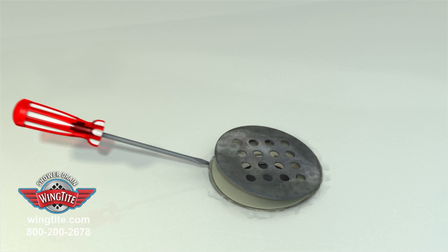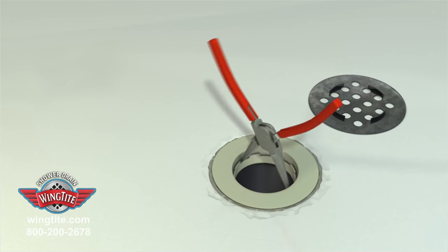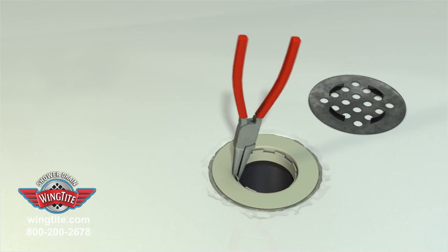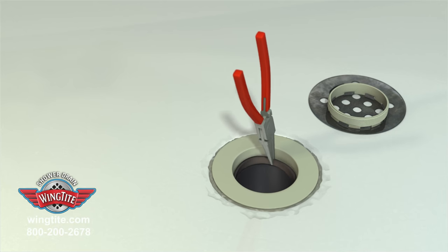Remove the drain cover with a flat blade screwdriver. Extract the compression gasket, exposing the 2-inch pipe riser and drain body, by unthreading the compression nut and pulling the gasket out with needle nose pliers.